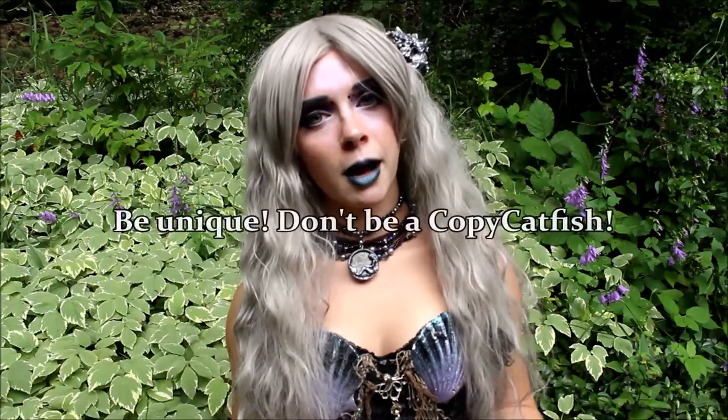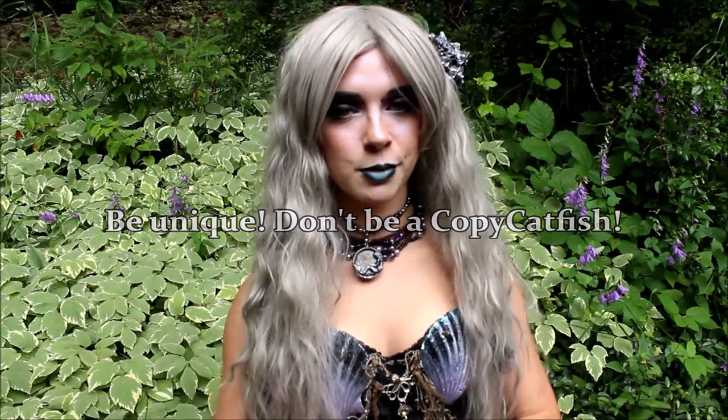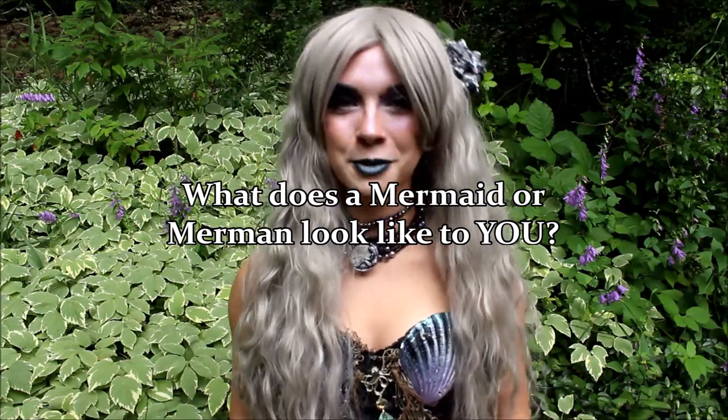We also talked about a dorsal fin situation — a professional mermaid working with children cut her dorsal off because kids were always grabbing at it. Another thing to bear in mind as you design your Mersona and find inspiration: make sure you aren't copying others. We talked about this in a previous video. Do not copy others — you will tick them off. If you copy me, I'll be very angry with you. I'm not going to sugarcoat it. And the last thing I want to leave you with is: think about this question — what does a mermaid look like to me? Maybe that's what you'll use for inspiration if you're really stumped.